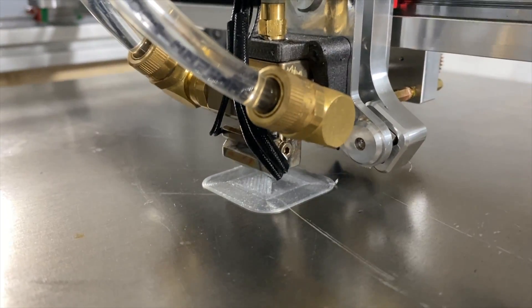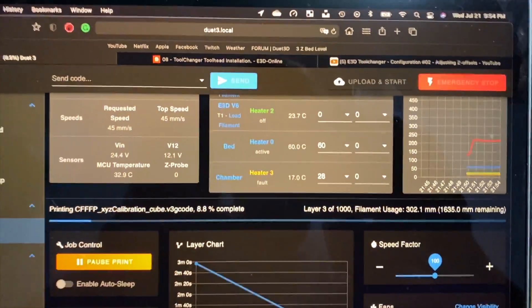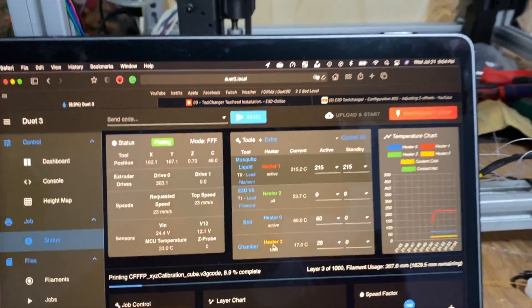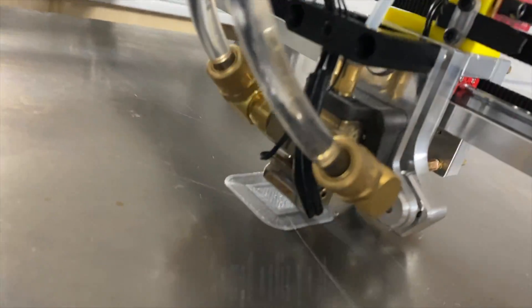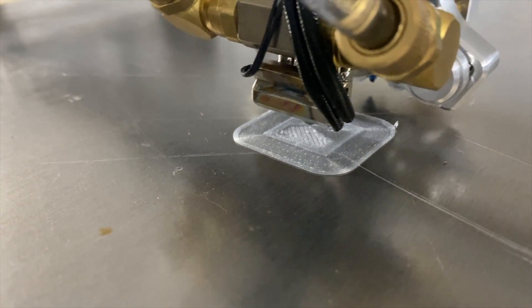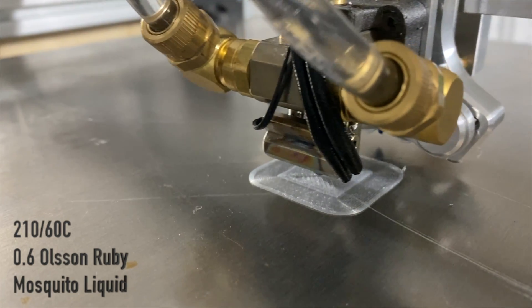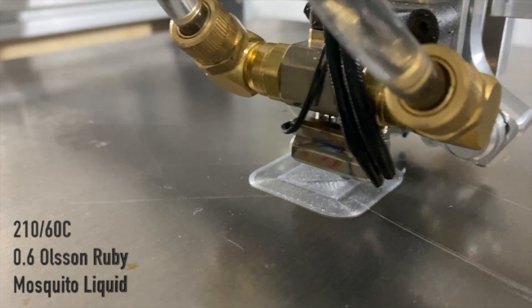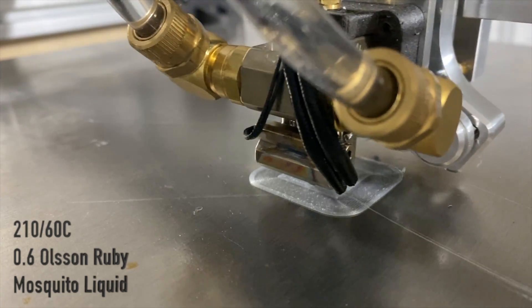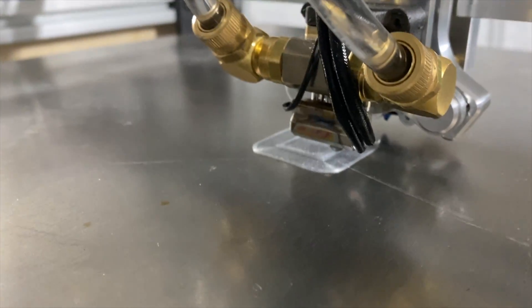Well guys, here's the first print — let's look at this thing going. I'm so happy; there's been a lot of work to get to this point and it's finally working. It's not perfect by any means, but I'm printing and I'm so happy about it. You can just see the layers going down here. I'm printing with the Mosquito Liquid cooled hot end with a 0.6 millimeter nozzle. Print speeds are around 45-60 right now — I decided to take it nice and slow and it's printing so nicely.